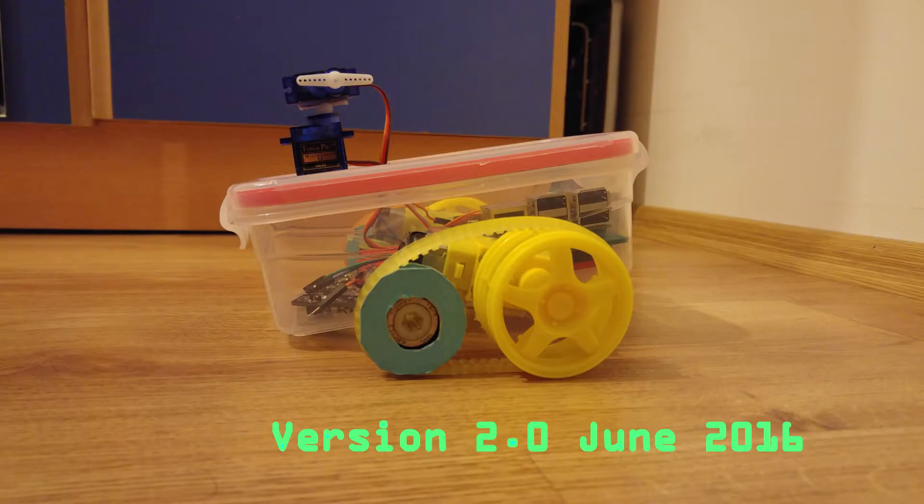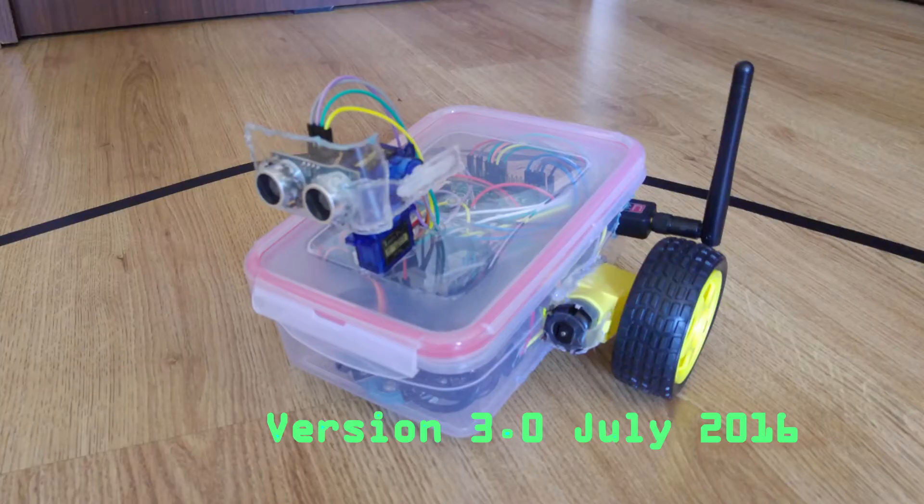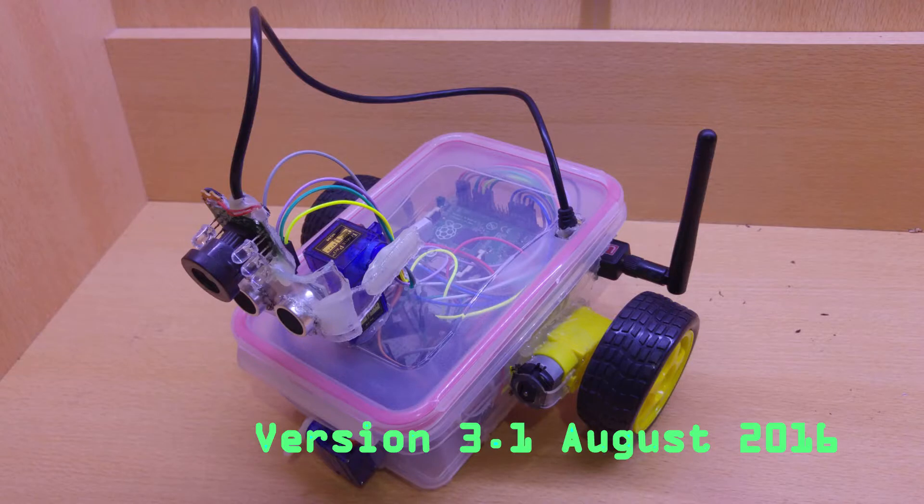In version 2, I tried a new track system using ball bearings and belts, but it was a fail — it didn't work well. I also tried different chains, replaced the robotic arm with a 2-axis robotic arm, and added line-following sensors for more autonomy. In version 3, I got rid of the tracks, used wheels, and added a free-moving wheel in the front.